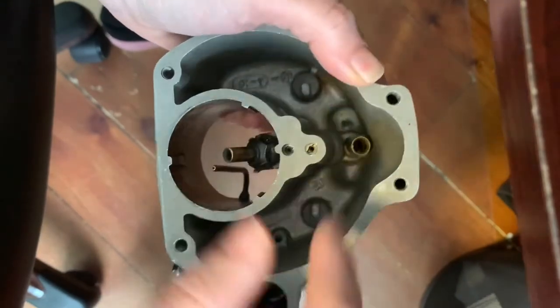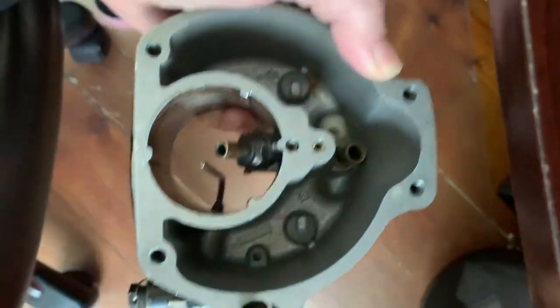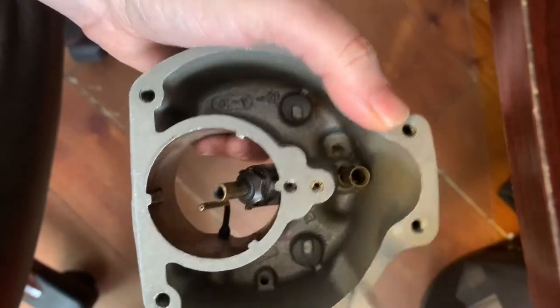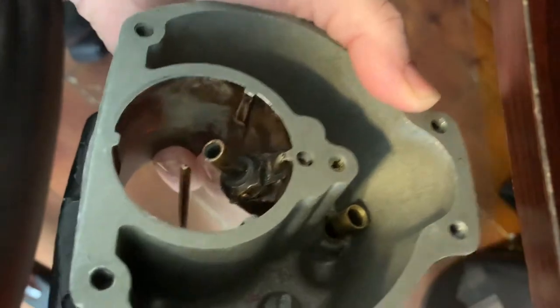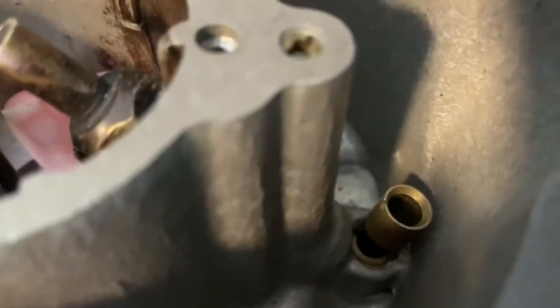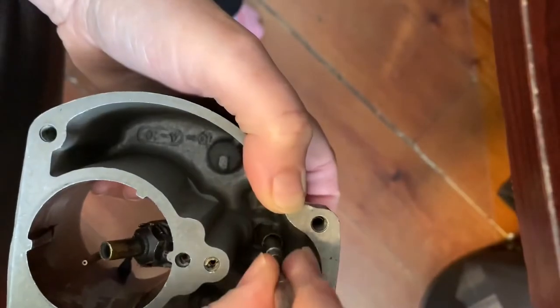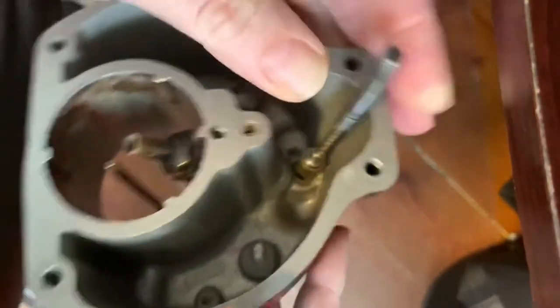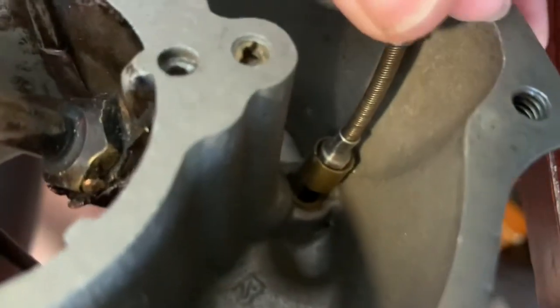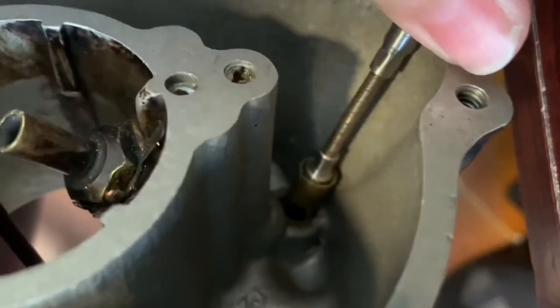I want to show you the mixture control sleeve or valve. It rests inside of this little sleeve here, and you can see a corresponding opening. As we rotate this valve — I'm just going to place it in here — you can see the chamber opening and closing with each rotation.